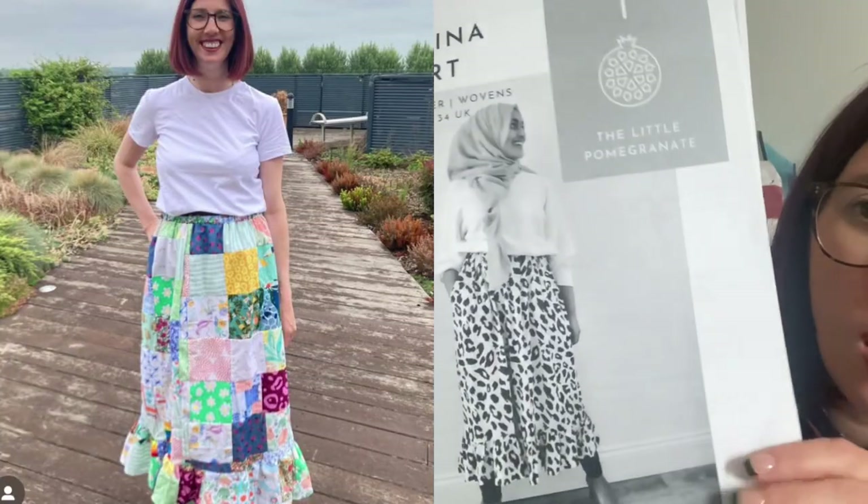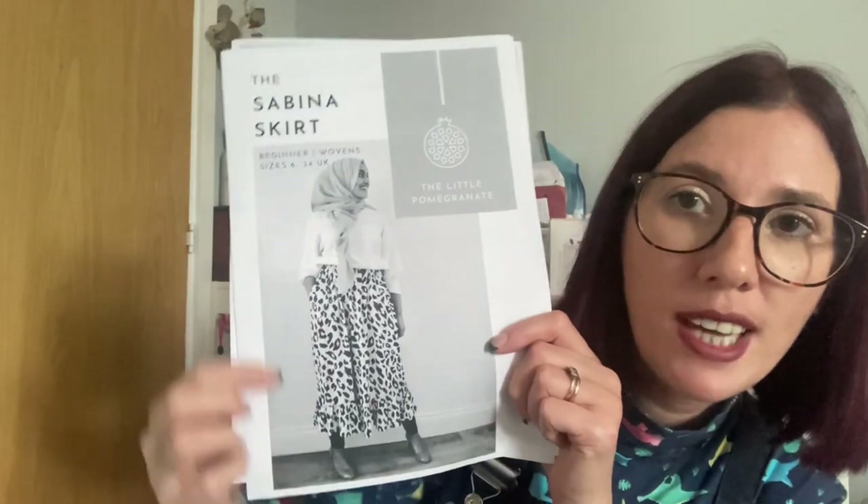The next pattern is a free pattern — the Sabina Skirt by The Little Pomegranate. I've chosen this one because I feel like you can really layer with it. I've made quite a few versions, including one in a viscose linen navy that goes really nicely with things like the Southbank Sweater, a polo neck tucked in, or a cardigan on top. It works really well with tights and boots, but equally works well in summertime too. It's aimed at beginners and they suggest using woven fabrics. It comes in sizes 6 to 34 (UK sizes).